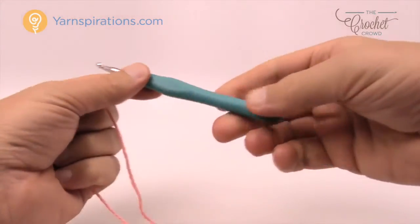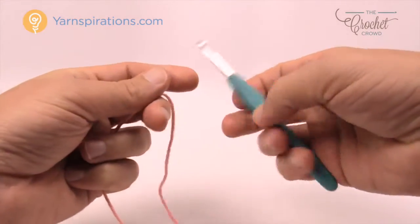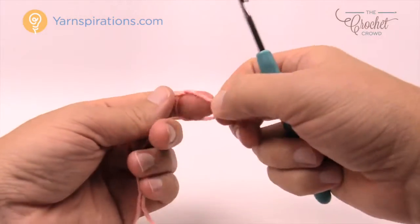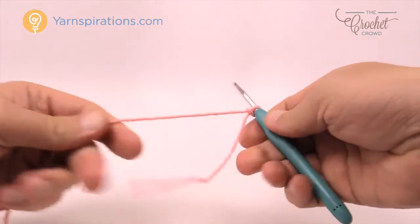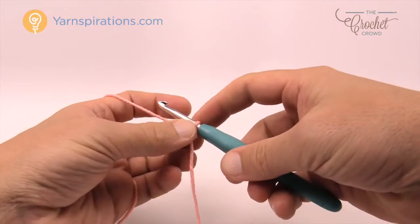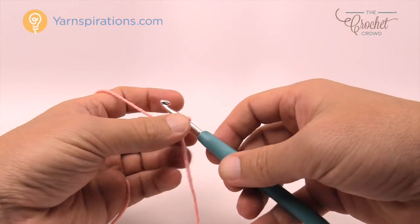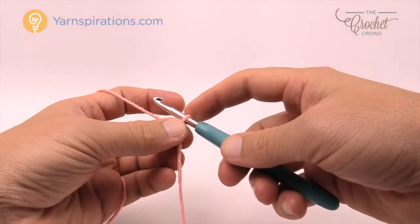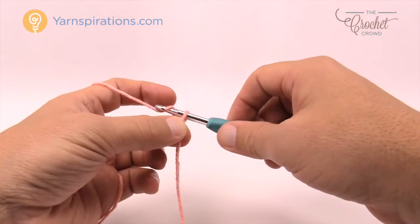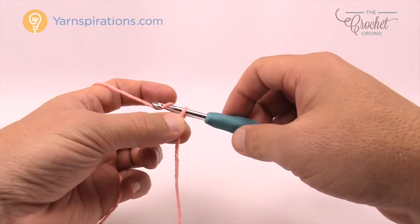In today's pattern I'm using a five millimeter size H crochet hook with Lily Sugar and Cream yarn. Let's begin with a slip knot. The pattern says to chain 44. If you want to follow the pattern exactly and get that large size, that's up to you. If you'd like to customize it, you have to keep it an even number. I'm going to do a smaller sample, so I'm only going to do 12 because it's an even number.